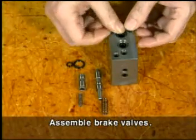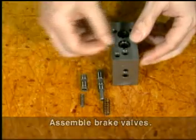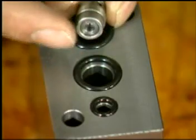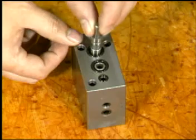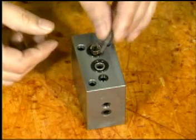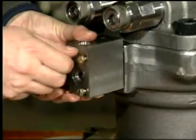Assemble three O-rings, spool, plunger A, and two springs to the brake valve block in sequence. Be careful to note the direction of the spool and plunger A to the brake valve block. Then assemble the brake valve block to the casing with three bolts.